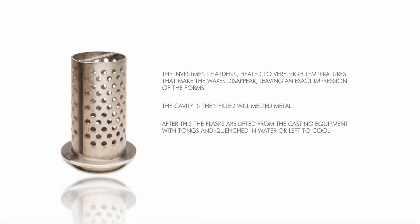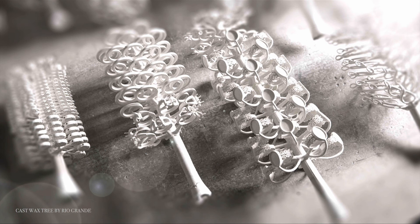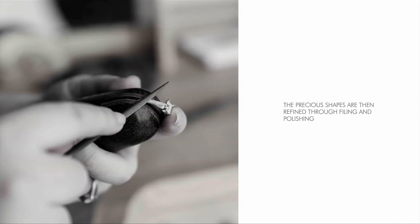After this, the flasks are lifted from the casting equipment with tongs and quenched in water or left to cool. Once cooled, the investment form is destroyed and the precious metal shapes are left behind. The precious shapes are then refined through filing and polishing.